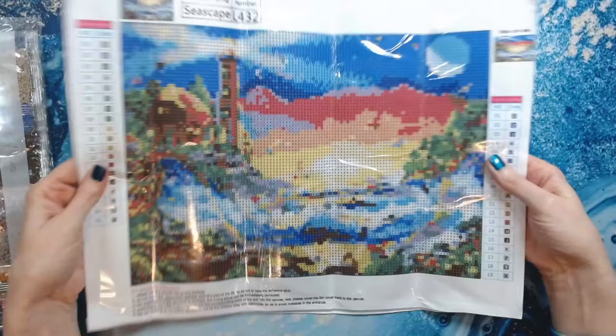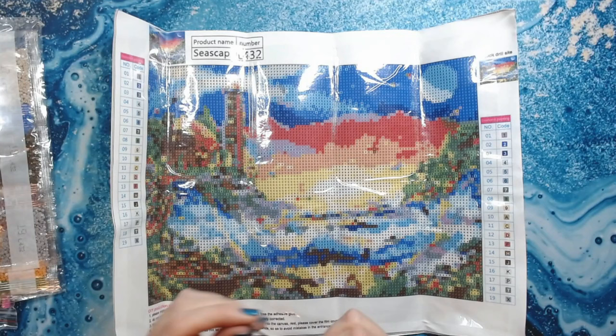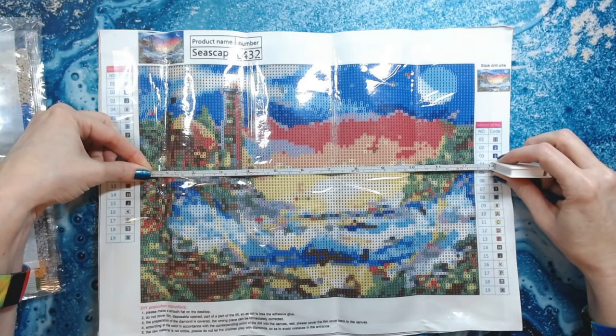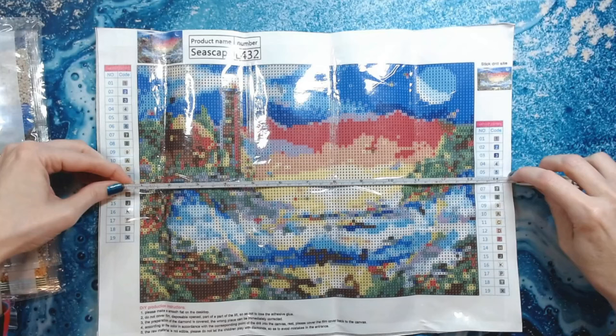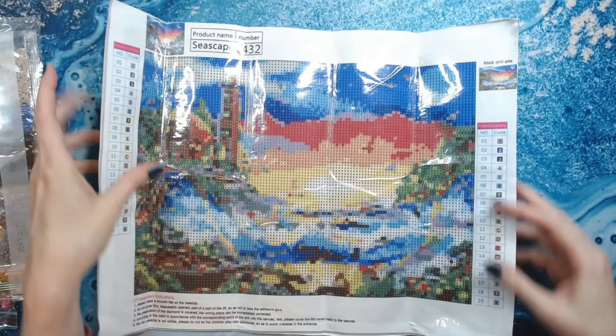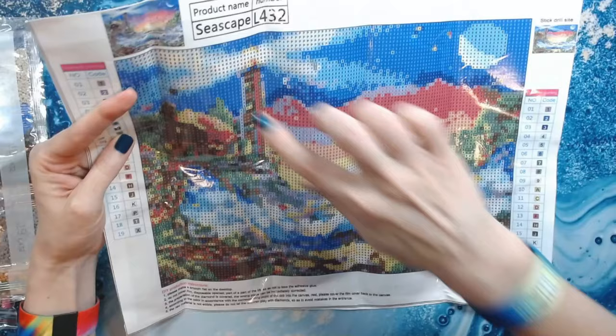I'm sure this is also a 30 by 40 stated size. For the drill field, this one is 23 by 32 centimeters, so the full canvas is 30 by 40 but the actual drill field is smaller. This could be worked up very quickly — you've got a really pretty lighthouse right here, the ocean, the mountains, and the moon.